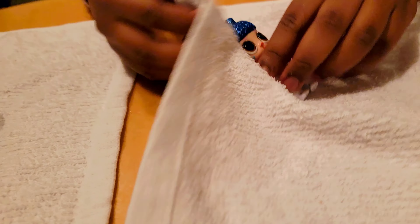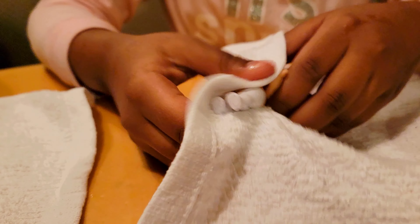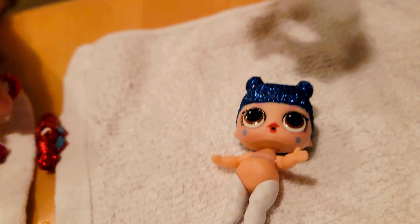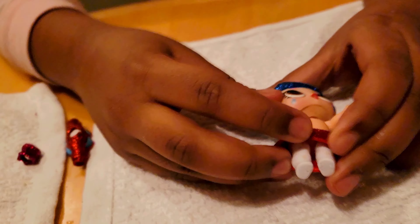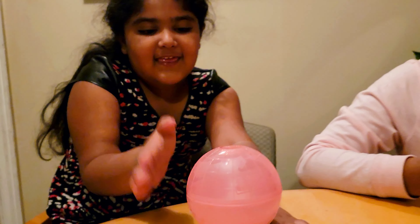Okay, so let's dry her. I'm gonna dry her up with this towel. There we go. Now we're just gonna put the clothes on — we'll start with her pants. There. Look, it spins — spin, spin!